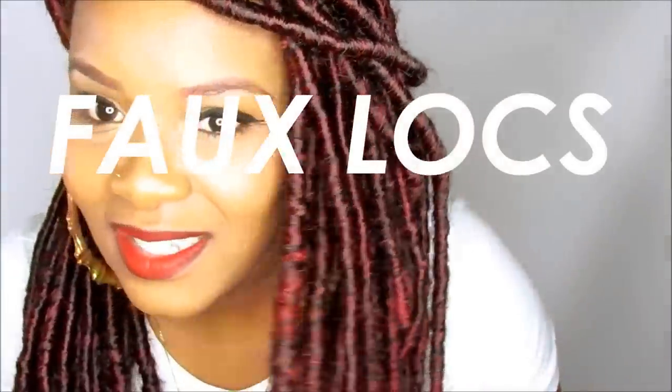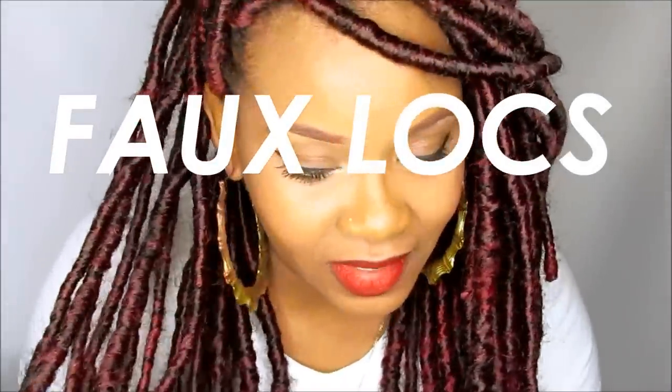Hello girls, it's Yolanda Renee and today we are going to be doing a protective style which you already see. It's faux locks. I just love these things.